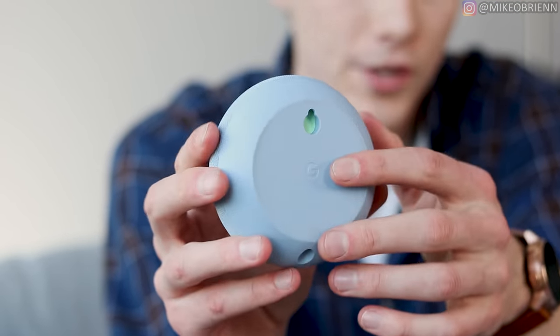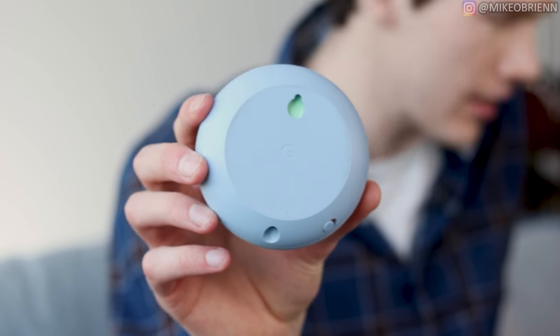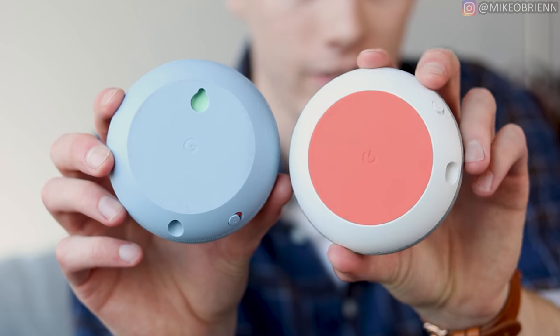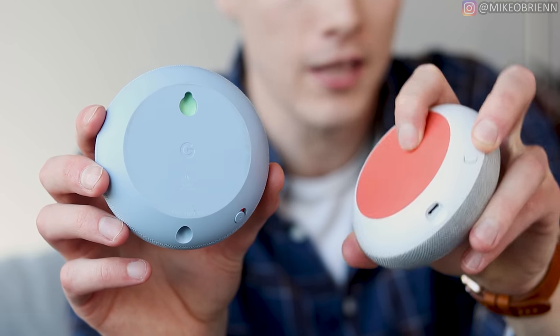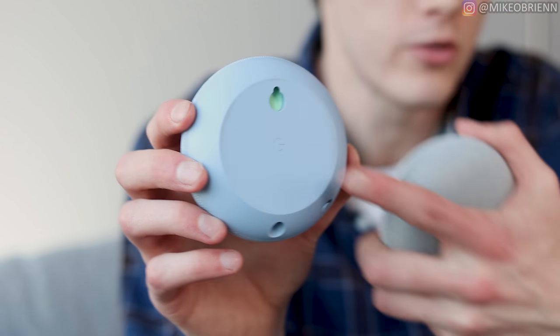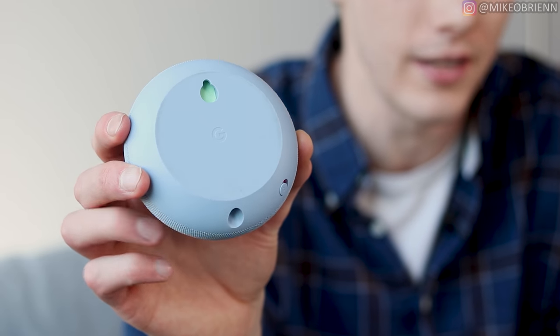On the back, we have a little hanger right there. This is something that we did not see on the old Google Home Mini. Side by side, you can see this one did not have a hanger. You could buy a third-party hanger if you wanted, but most people did not — most people just used command strips or something to stick it to the wall. So having a hook is actually really nice.